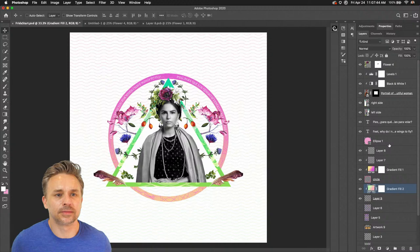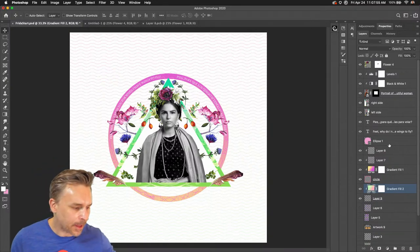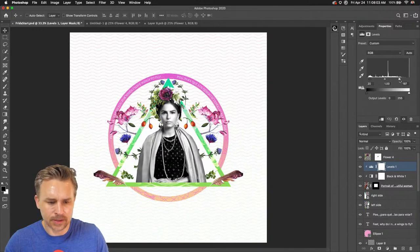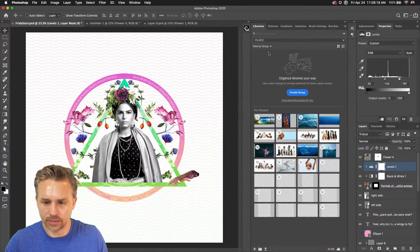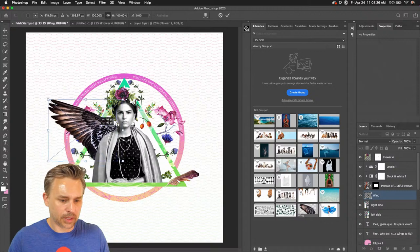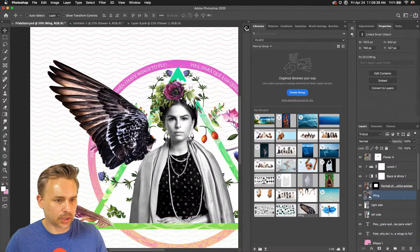This is new to me and very useful — that's why we do this! She needs more contrast for sure, so I'll go back into levels. We need a huge thing here: the text says 'Feet, why do I need you when I have wings to fly?' — we need to grab some wings. Luckily in my library panel I have a wing. Dropping that in, let's do a little puppet warp on this because I need to stretch it out a little bit.